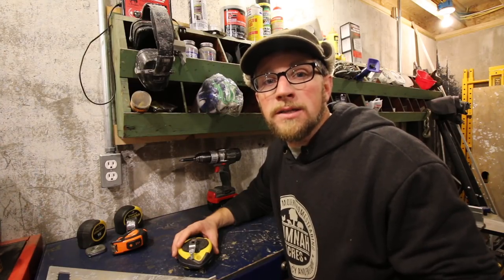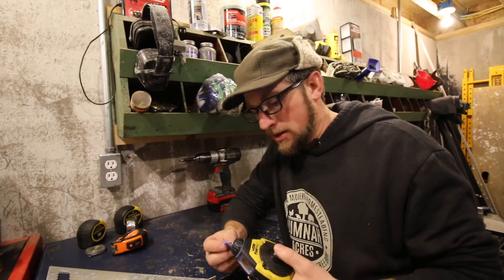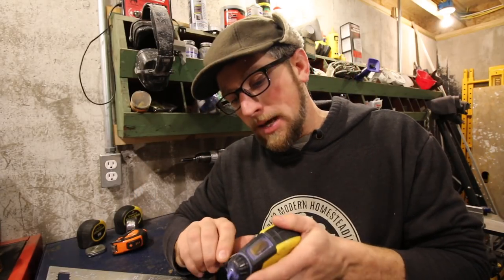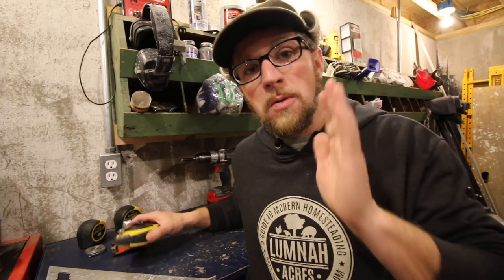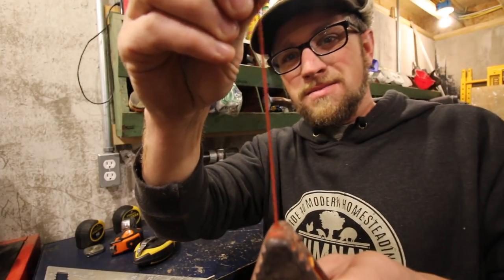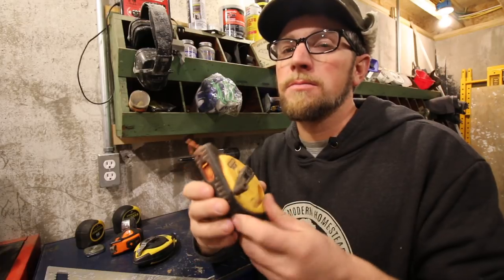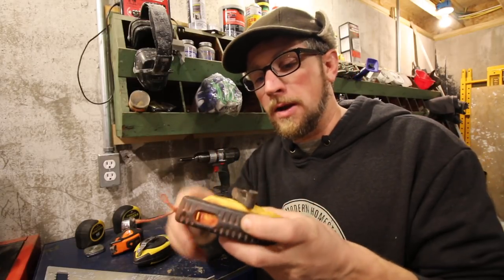Another tool that's great to have around the homestead, that's not very expensive and helps you have straight lines, is a chalk line. There's so many different kinds. This one's a Fat Max by Stanley — it's got a wide string so you get a wide line. Some people don't like that because they want to know exactly where to cut. Here's another one — it's probably about half the thickness. The older metal ones are better than some cheaper plastic ones that you pull out and reel in slowly with no good gearing.